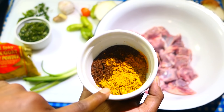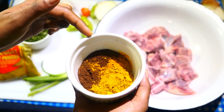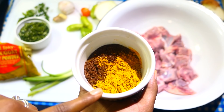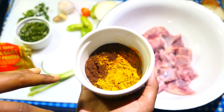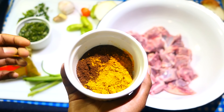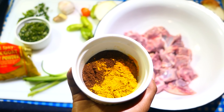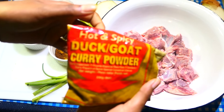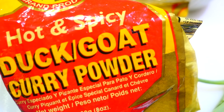For the curry mixture, I have my favorite blend of madras curry, some turmeric powder, roasted ground jeera, and some black amchar masala. If you're familiar with making curry, you might just want to add curry powder alone because it does contain these spices — but this is just how my mom taught me to make curry. She says the extra spices give it more of a chatak taste, like a nice spicy flavorful taste. I also like to add some hot and spicy duck and goat curry powder from Chief when cooking red meat — it really adds a distinct flavor.